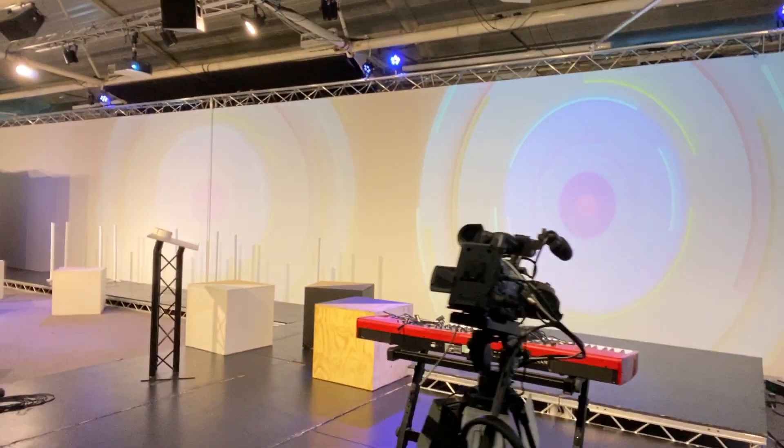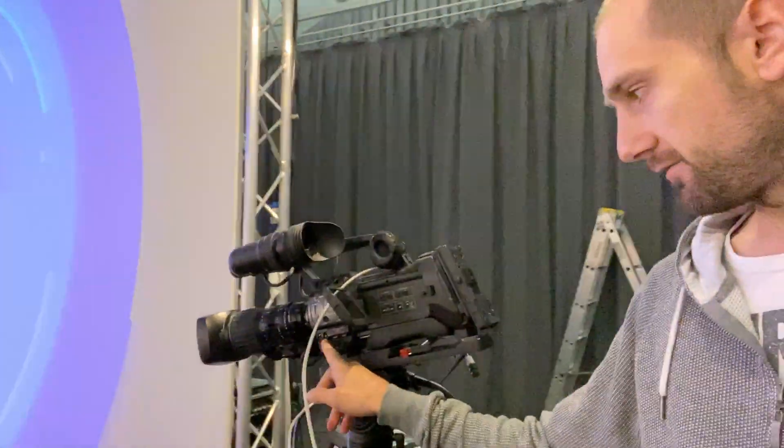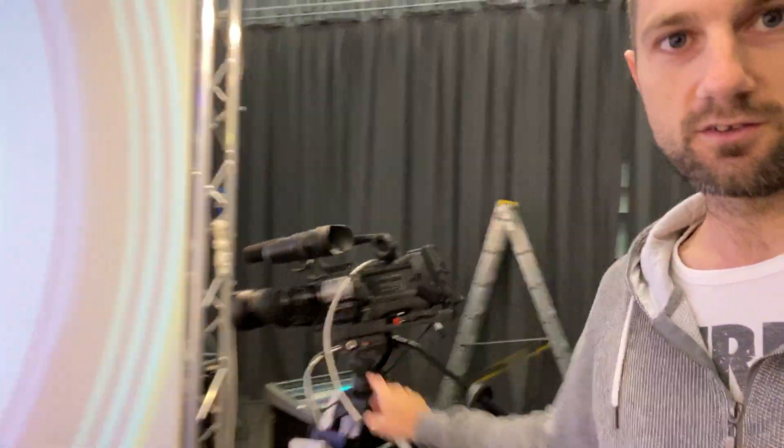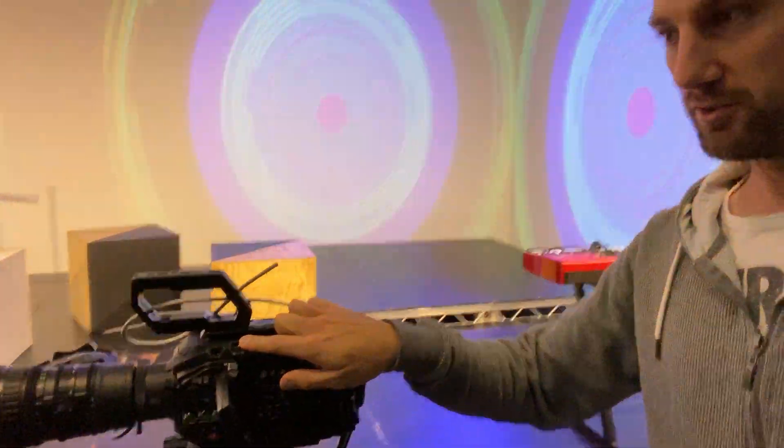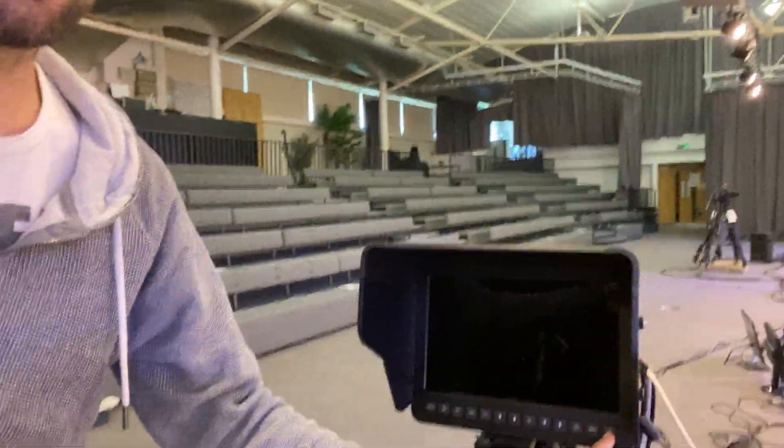So do make sure you switch that one on as well. The main things down here on the floor are obviously turning various cameras on. They have little on/off switches on the front for these ones, an on/off switch on the top for those ones, and on the studio cameras you hold the power button down. So that's turning on cameras.